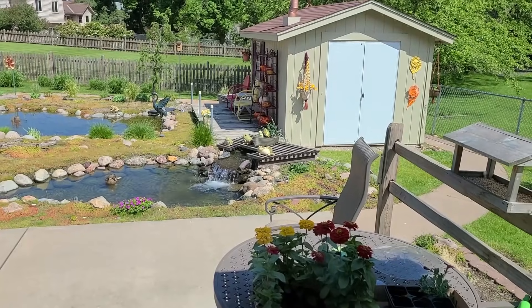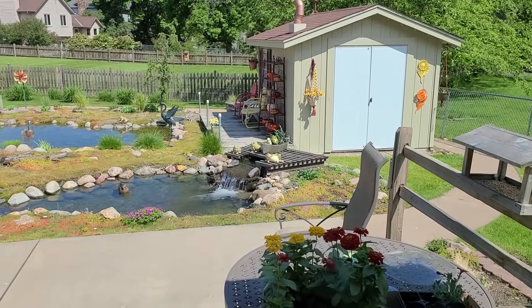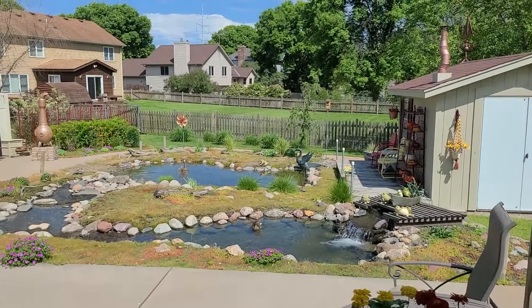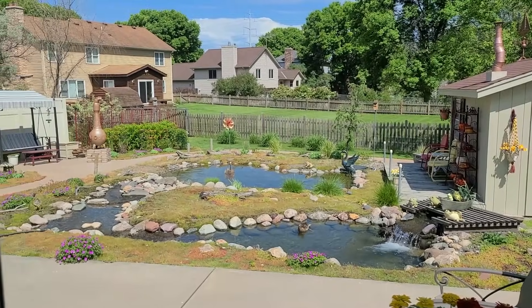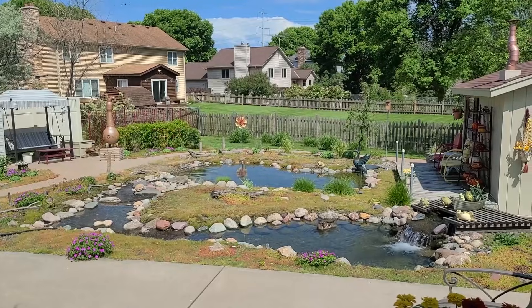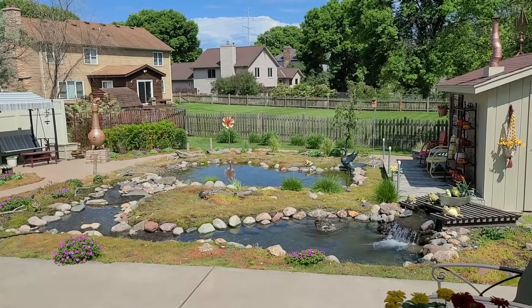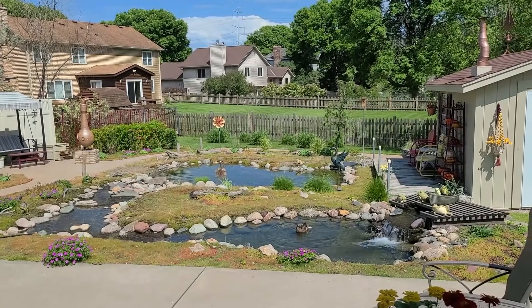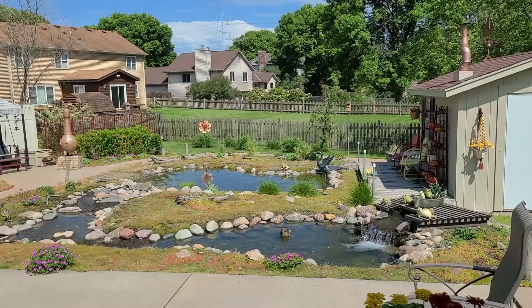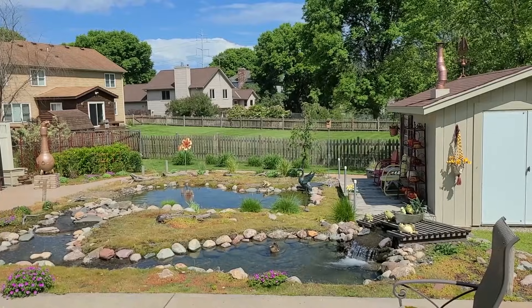I have some flowers to plant out there — some zinnias that don't get too big. The garden is growing very well except way in back where the rabbits have completely chewed up my sunflowers. I have like eight different groupings of very tall sunflowers and they've managed to break them all down and chew them up badly, so I don't know how they're going to turn out this year.